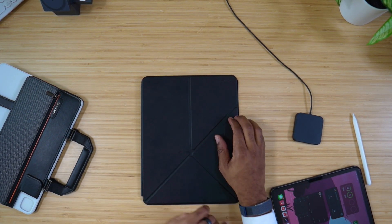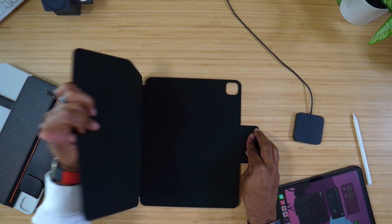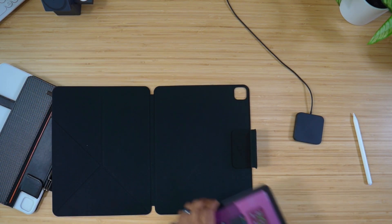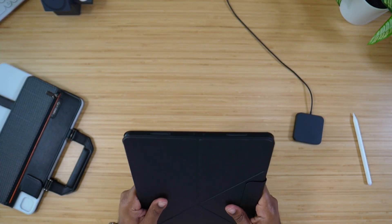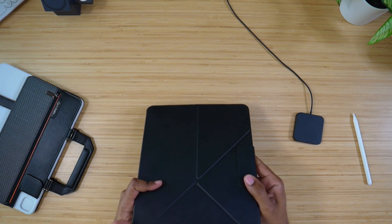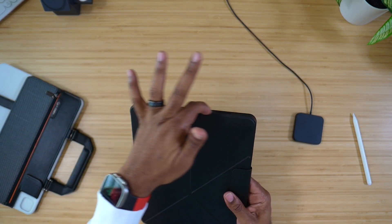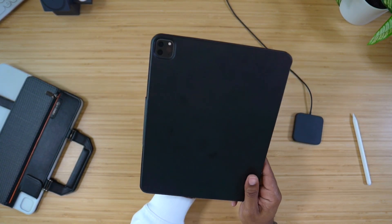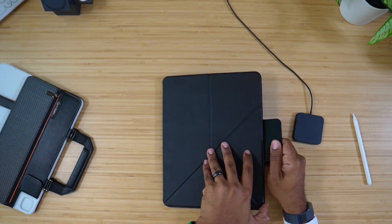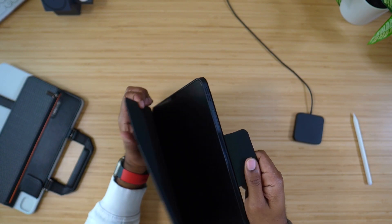Pataka also has another case called the MagEase Folio. I've done a full review on this — if it's not out yet, it will be very shortly. These will work together in conjunction, just like so. When this is in this shell and casing, it gives you total protection for your iPad. You really don't have to worry about much, and all your features and functions are still going to work.